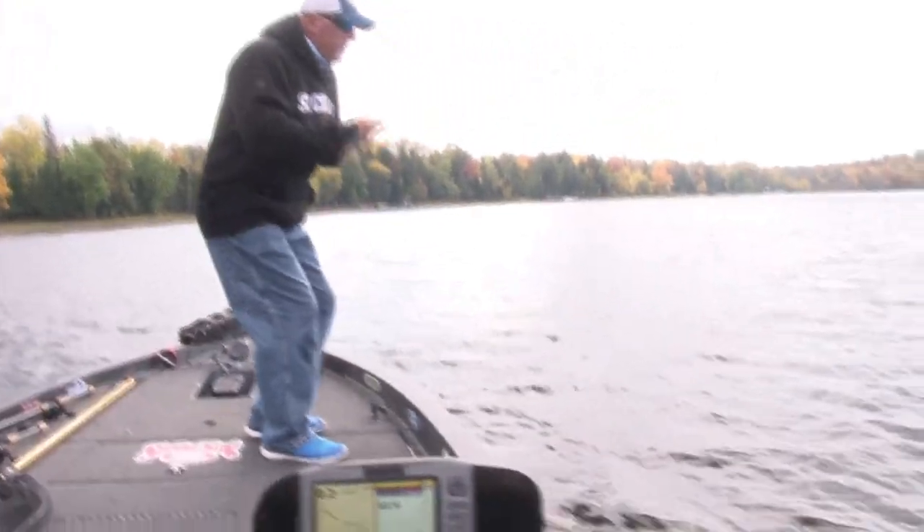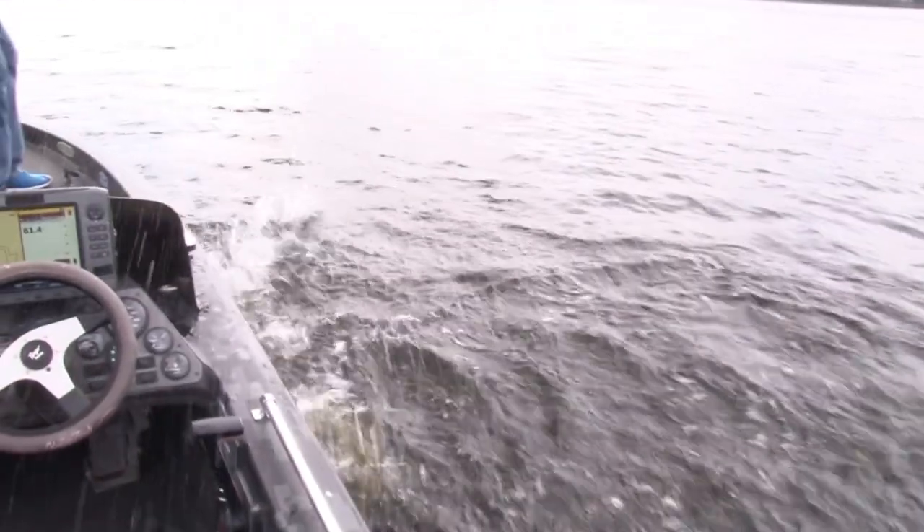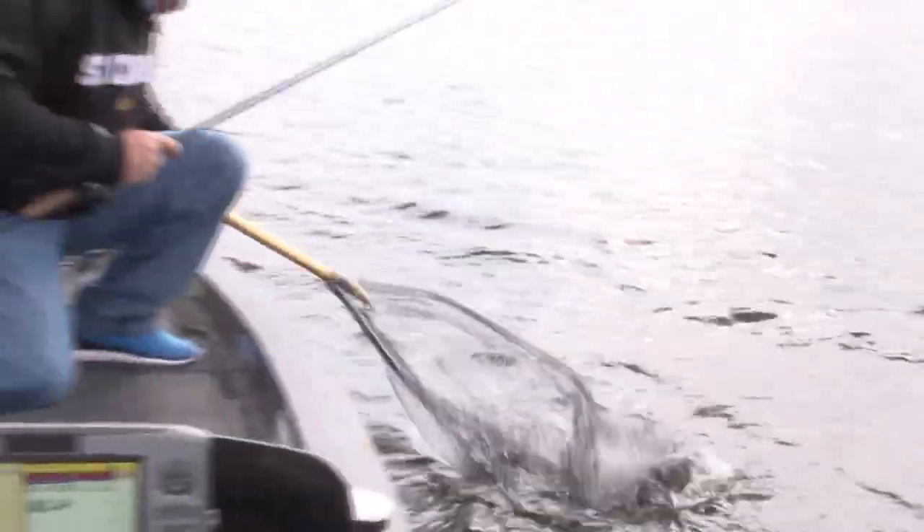Oh boy, look at him — whoa, whoa! I think he wanted to eat it. I think he wanted that dual jig. Wow, look at it right there — beautiful big fish right here.